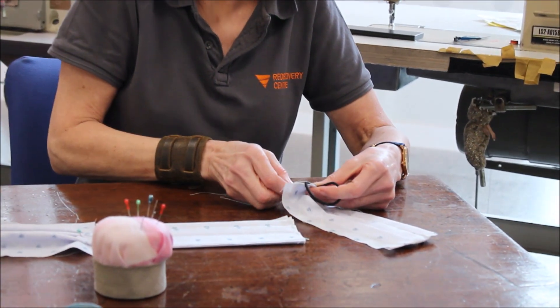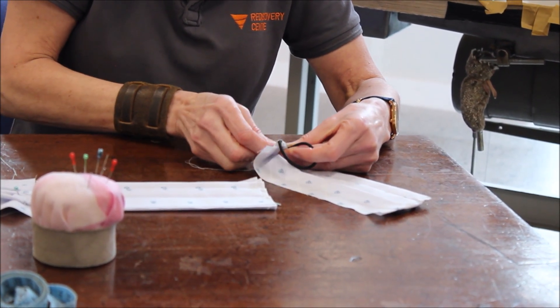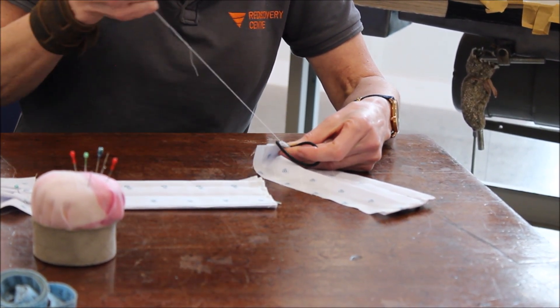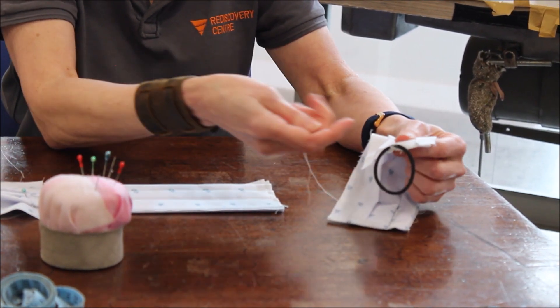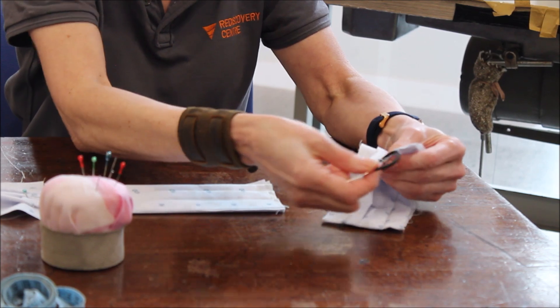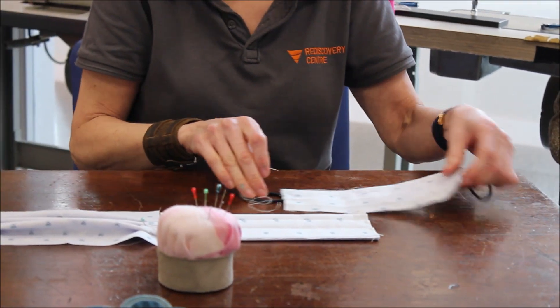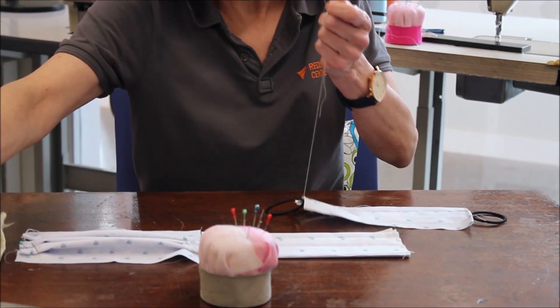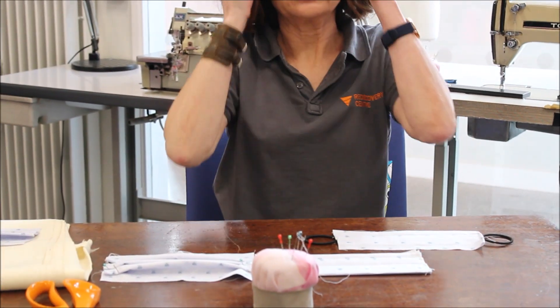Just keep sewing until you're happy that it's secure. It doesn't have to be all fancy or all tidy, just as long as it's really secure. Then obviously we need to do the same on the other side. I'm just going to snip off that thread.